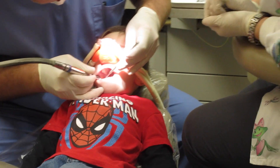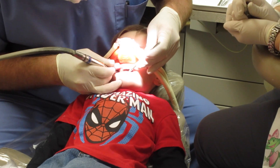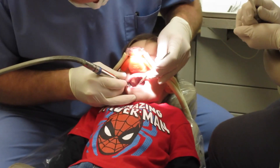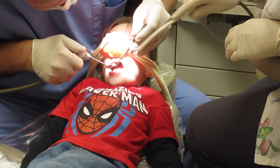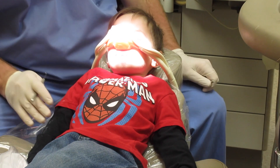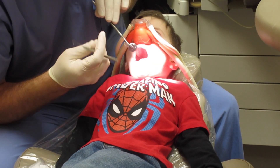Thank you, great job, Cash! How do you know how to be such a good patient? Have you been practicing at home, Cash? You're doing awesome! Great job. All right, let's put some air in there and water. Okay, now Cash, put your head back up tall again for me — stretch your neck up real tall, like you did before. Perfect. Open real big because I gotta look in there and see if I got all the sugar bugs off the tooth.